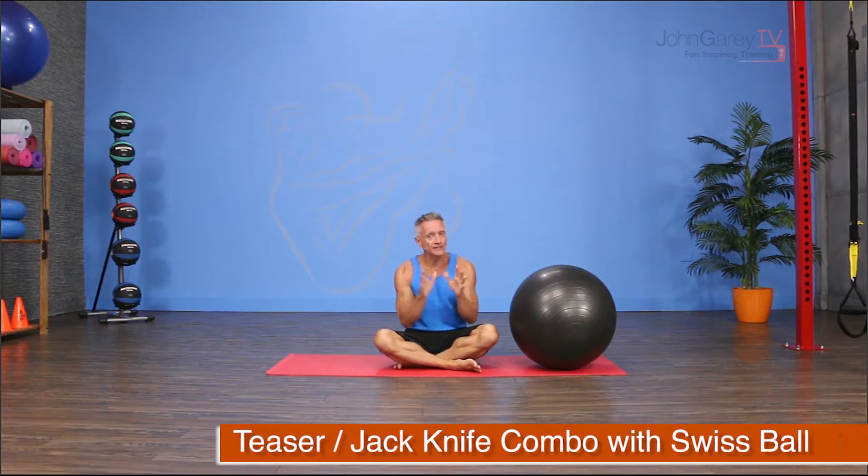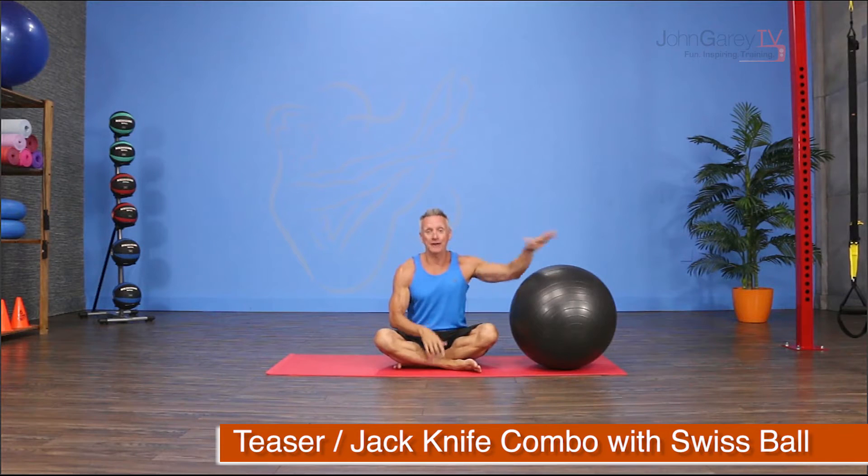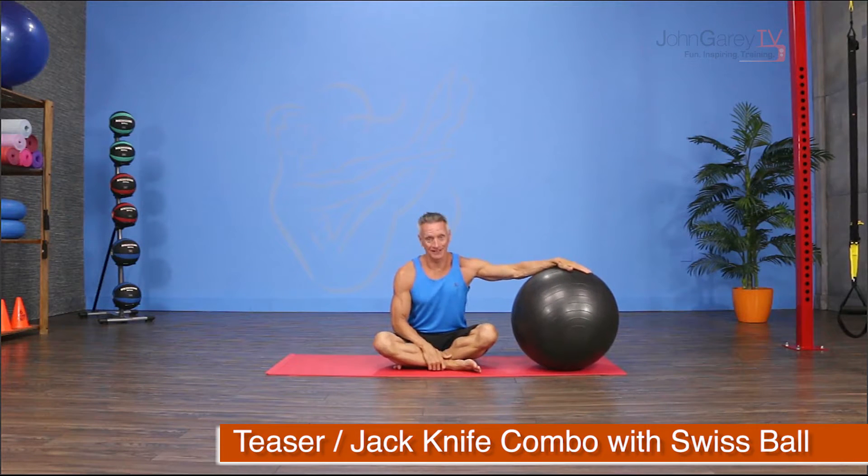Welcome to John Gary TV and our exercise demo. Today I'm actually going to combine a number of exercises and they are all intermediate advanced. When you put them all together and you add a Swiss ball, they're definitely advanced. So get ready for some fun.